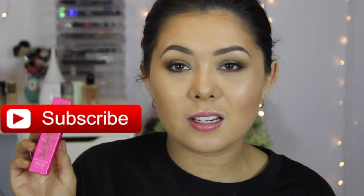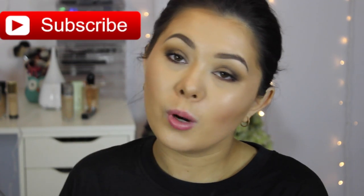Hi guys, welcome back to my channel. So today I have a first impressions and swatch video of the Jeffree Star liquid lipstick in the shade Rich Blood. It comes in this box here, which is just a standard Jeffree Star box for his liquid lipsticks.